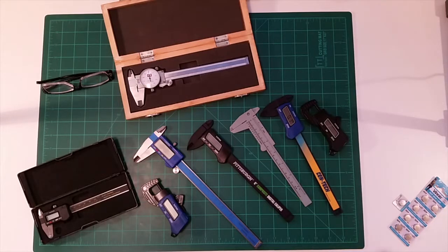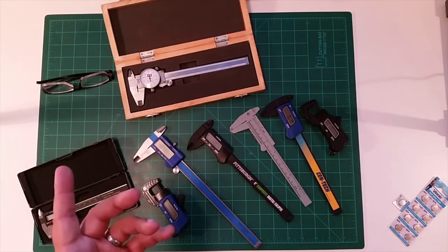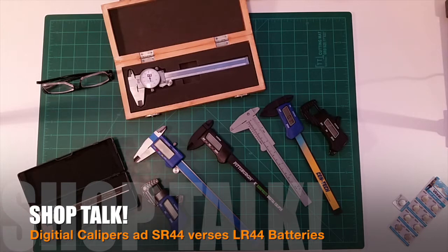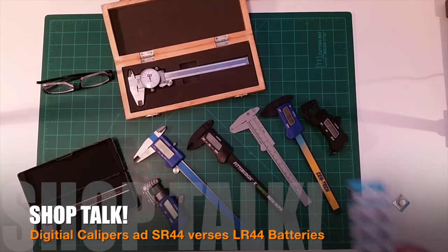Welcome to this edition of diy3dtech.com. In this episode, we're going to talk a little bit about batteries. I've decided to start a playlist called 'Shop Talk,' and one of the first things I'm going to cover in the Shop Talk series is batteries.